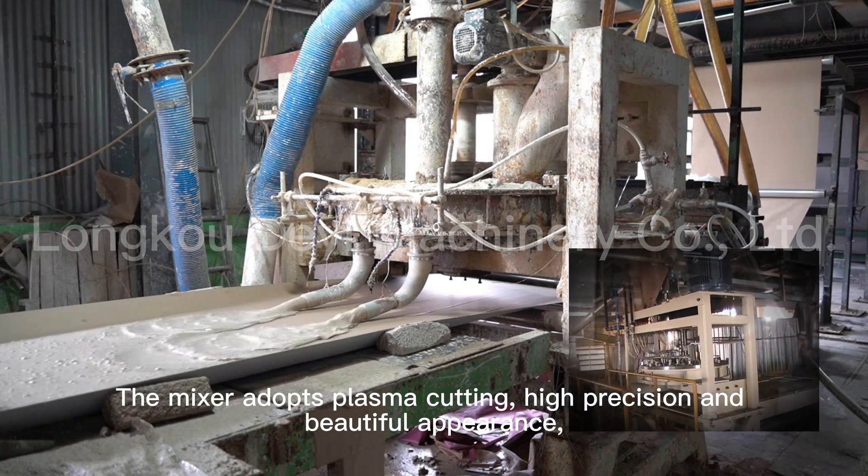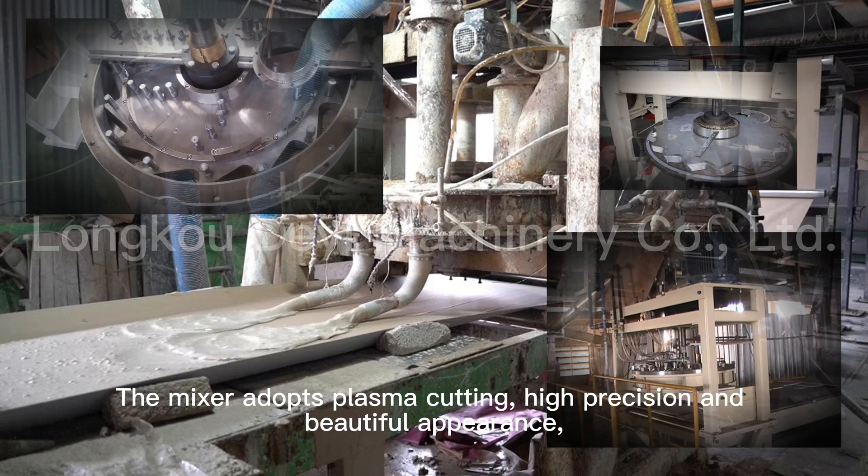The mixer adopts plasma cutting, offering high precision and beautiful appearance.